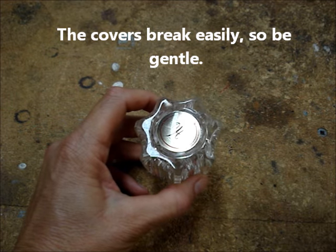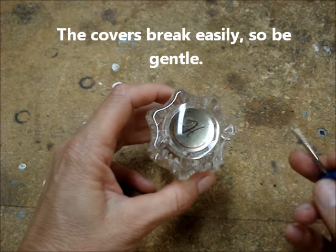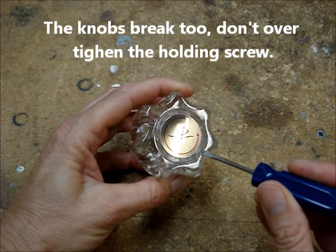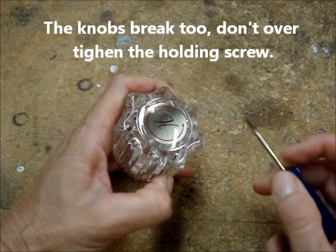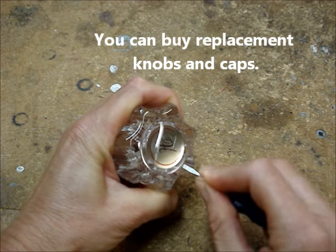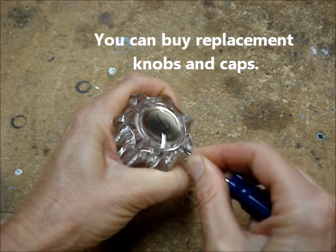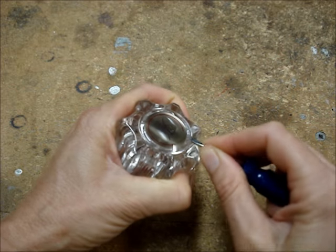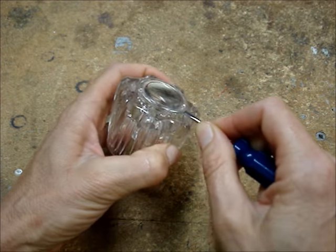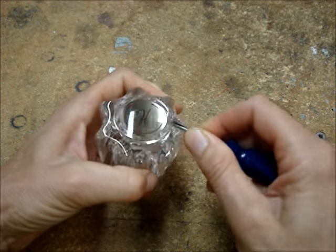Some of these can be a little tricky or difficult to remove, especially these. There is a seam right here. If you get a very thin screwdriver and work under the button, you can get it pried up. Just be careful that you don't break it.